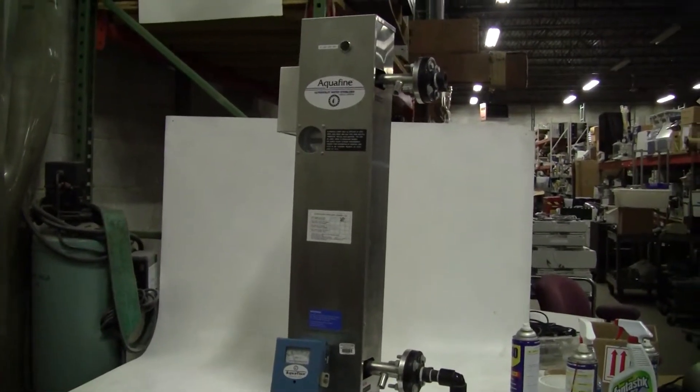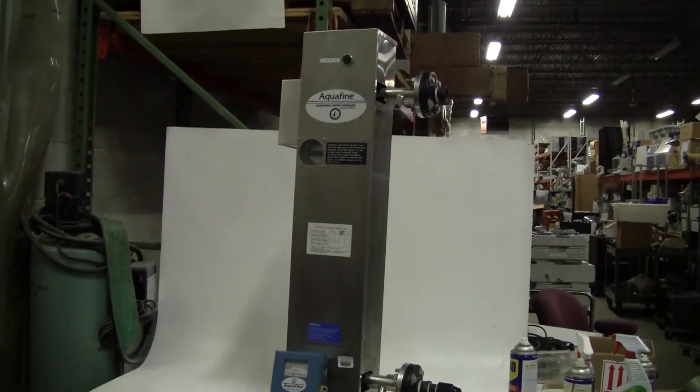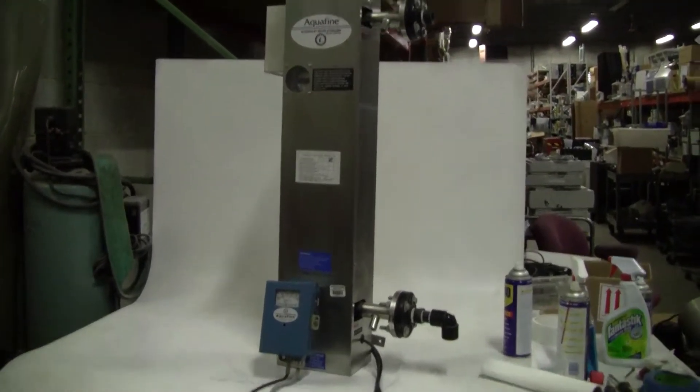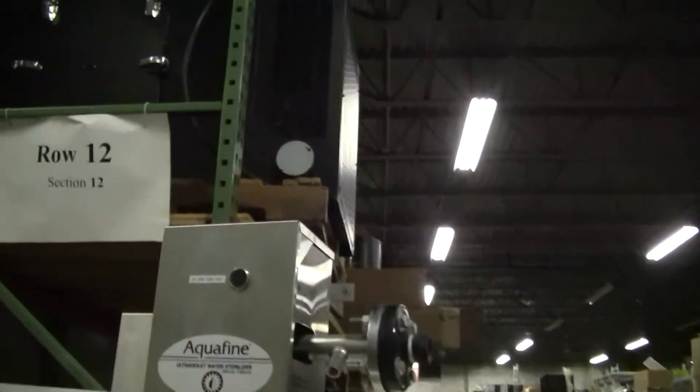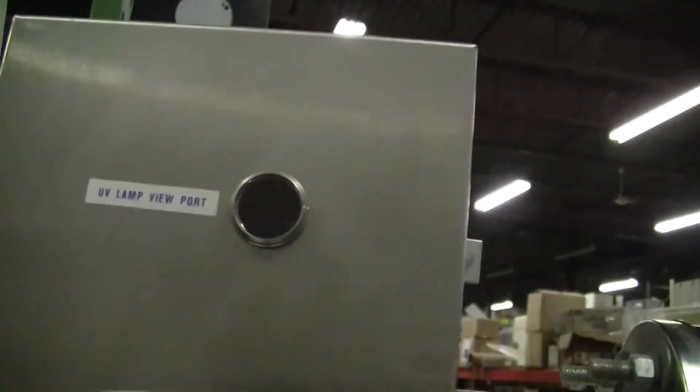Hi, this is Jim from Hitech Trader. Today we're looking at an Aquafine SL1 Ultraviolet Water Sterilizer. Look closer — you can see the UV light is on.